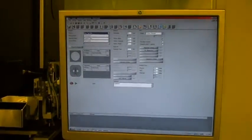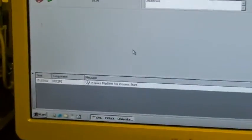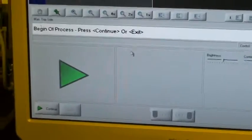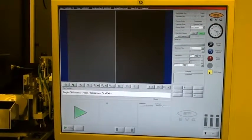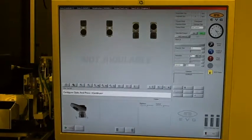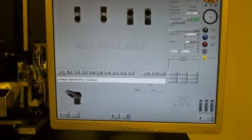We'll go ahead and hit run on this manual topside recipe. Machine is prepping for start. Configure optics — optics are installed, we have 10x objectives. Just continue past this.